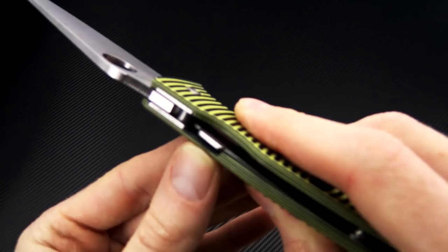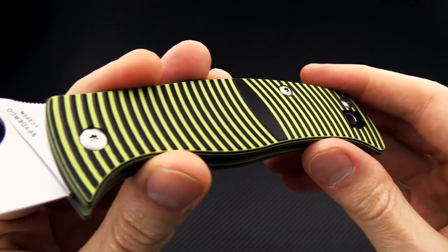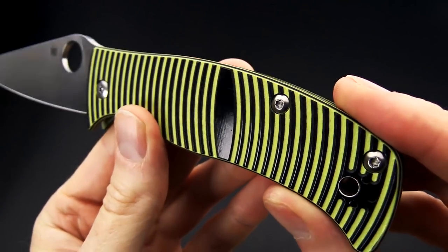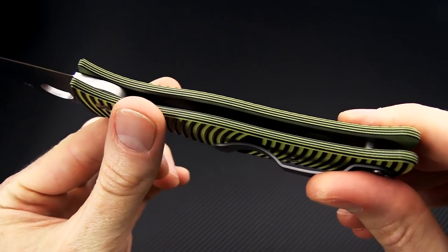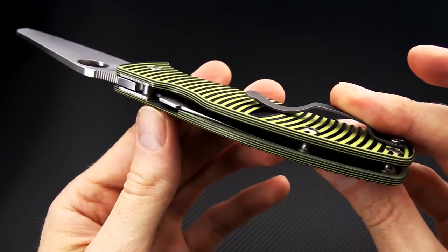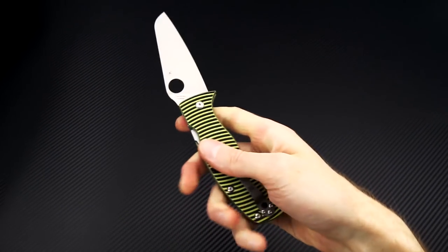Compression lock mechanism on this version, and you've got the yellow and black layered G10 for a high level of traction even in wet conditions. Fully open back construction for lightweight build and structural rigidity.